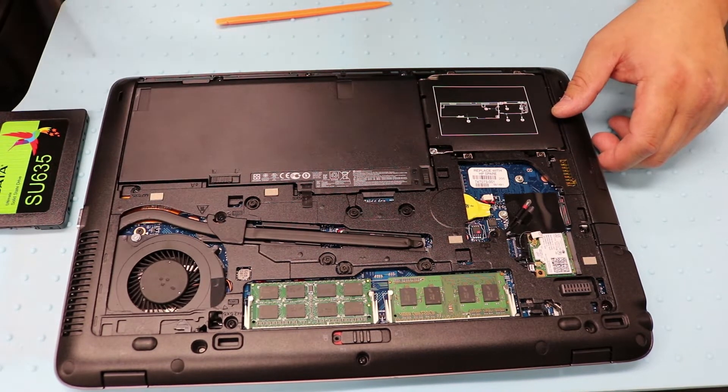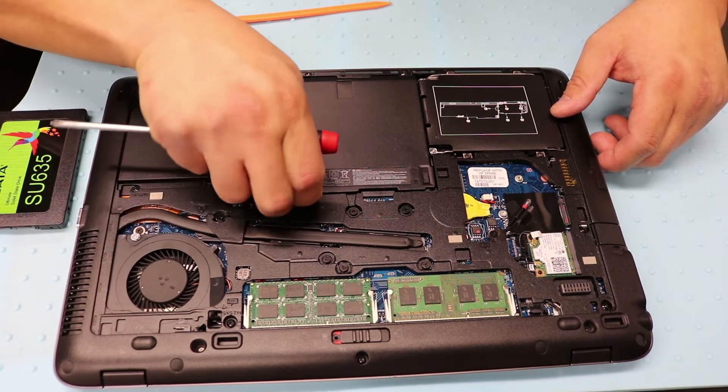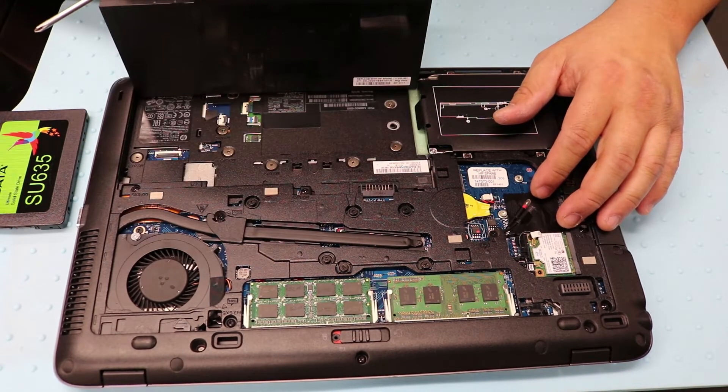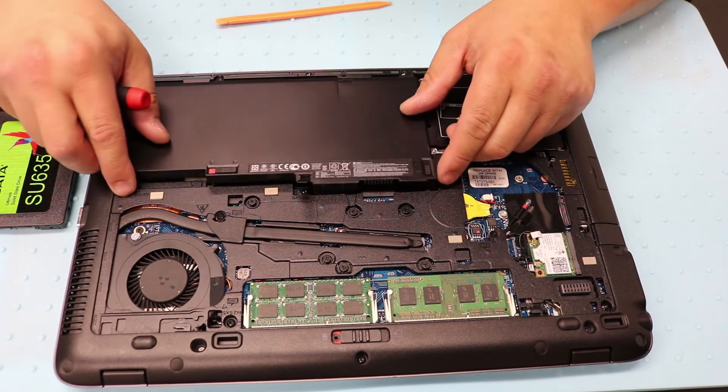It doesn't appear to have any screws, so just slide it to the left here and then pull on this. There's another locking tab and it'll pull right up — there are no screws. If you need the battery, I'll link it in the description below.